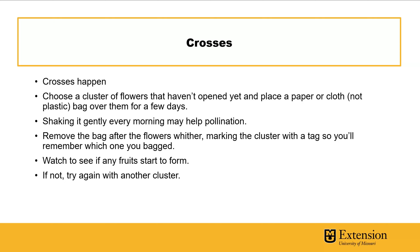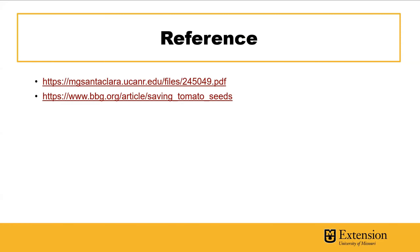Remove the bag after the flowers wither, and tie some marking tape or a tag on there so you can come back to it. Writing things on the tag means you don't have to keep remembering. You'll know it pollinated from itself because it was inside that bag. If it doesn't work, try again with another cluster. The important thing is to choose a cluster of flowers that haven't opened yet. That's saving tomato seed — it's pretty simple but a great way to become more involved with your garden.